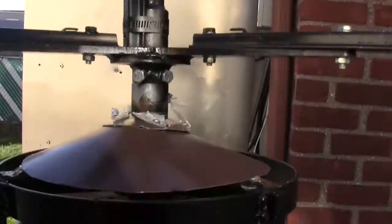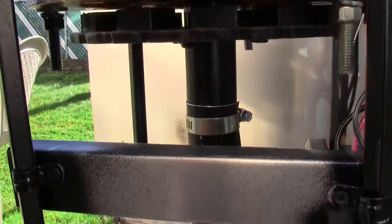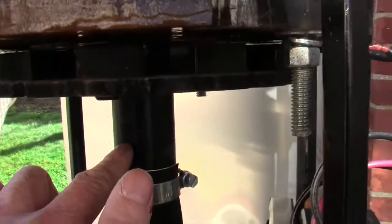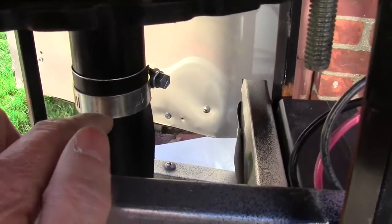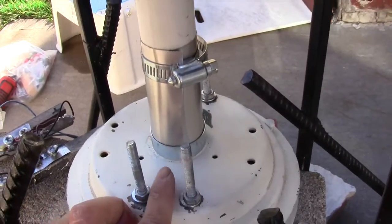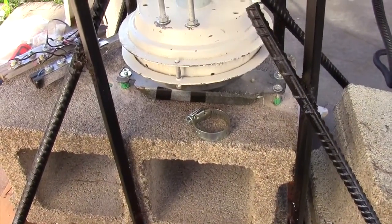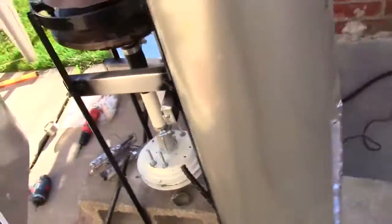I hooked up the ceiling fan motor to my Axial Flux wind turbine. I hooked up the ceiling fan to the bottom of the shaft of the Axial Flux. I have a sort of a coupler — aluminum flashing and a couple of worm gear clamps in the bottom — so it can turn when the top turns and the bottom turns. It's not really level or set up yet, I'm just testing it.